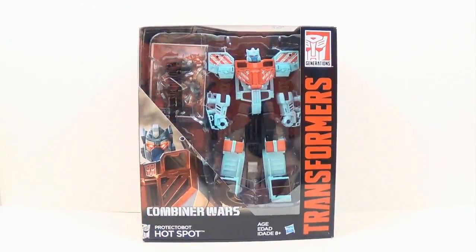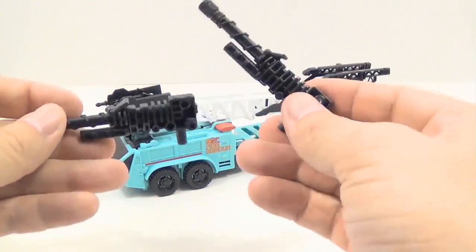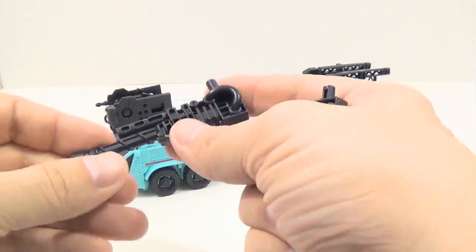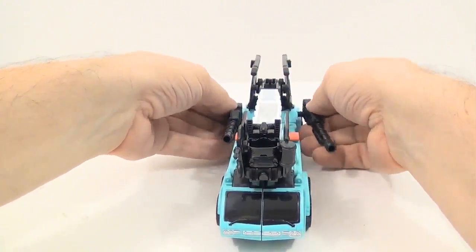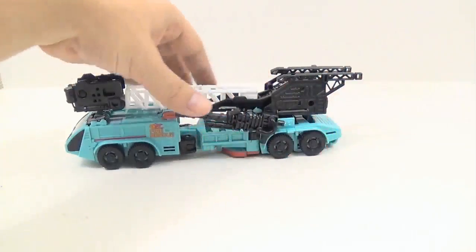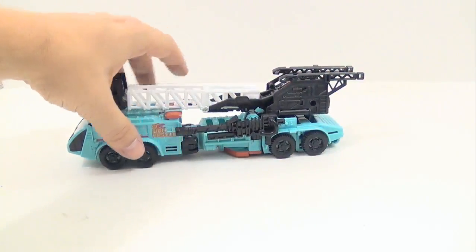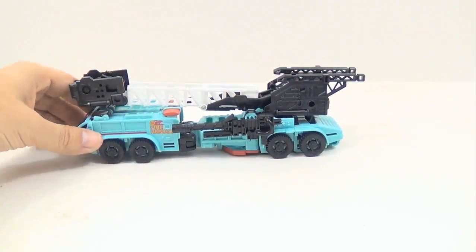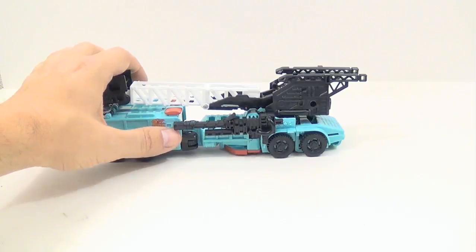Let's go ahead and get him out of the box. Here we have Hot Spot out of the packaging and in his alt mode, which is a blue fire truck. Inside the box he comes with two of his weapons — they're like two firefighting gun-type things. You can take these and connect them onto the side right here. For some reason one of mine wants to stick up higher than the other, but you can get it in between and it'll stay just fine until you bump it.